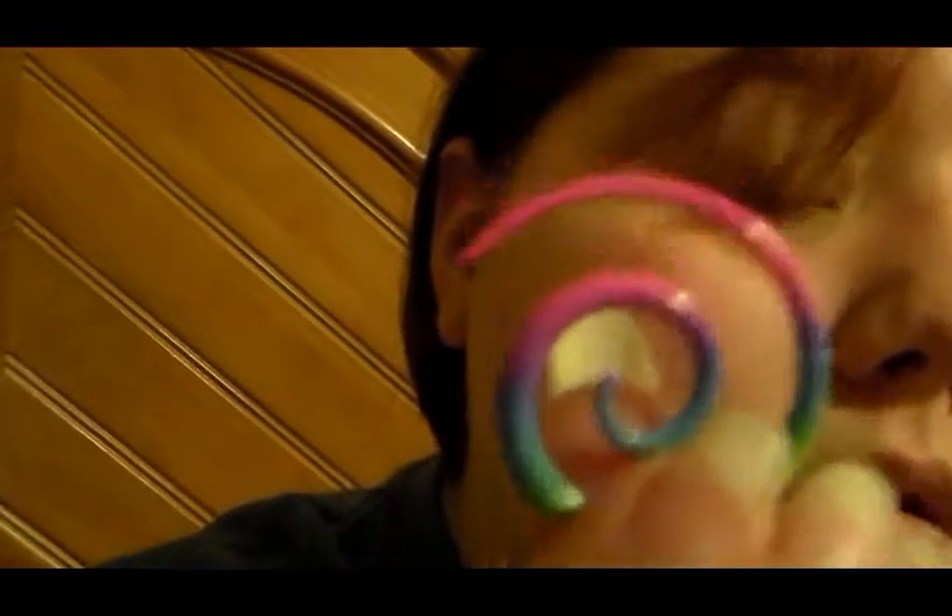So it starts off thinner at the end and becomes thicker as you move it up. So that's how you put that one in, and they're really cute. I really like them. I don't know if you can see them, but yeah. And then when you want to take them out, you just slide them on up. Ta-da!